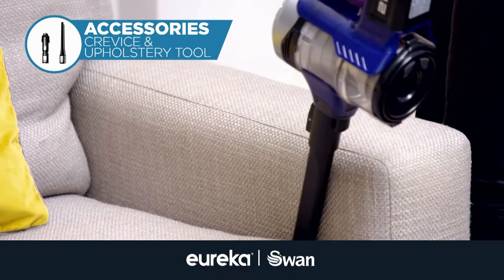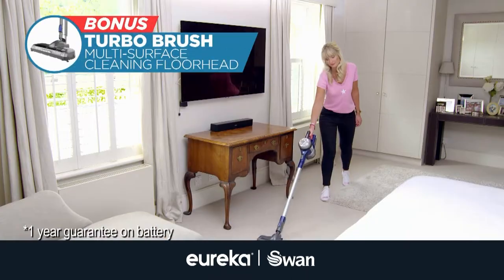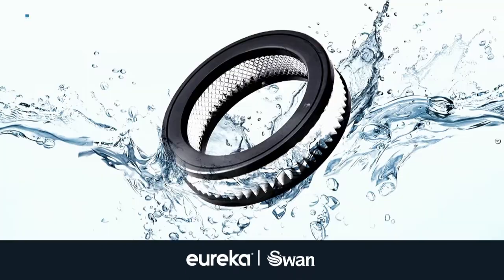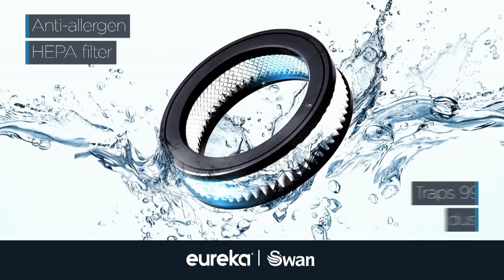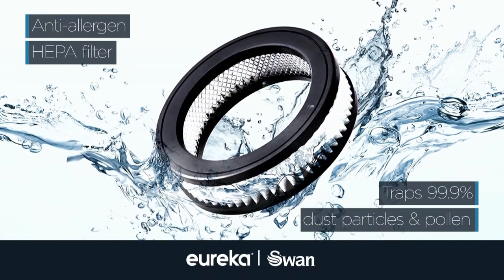The value and performance that you get with the Power Plush Turbo is really absolutely brilliant. You'll receive the crevice and upholstery tools plus the bonus Turbo brush. Packed with technology for a quiet and efficient clean, the anti-allergen HEPA filter traps 99.9% of dust particles and pollen.